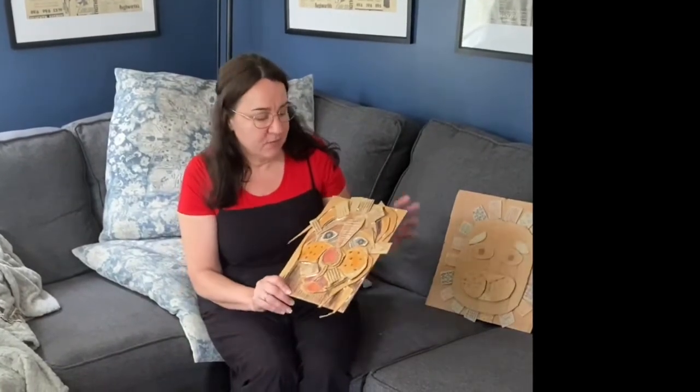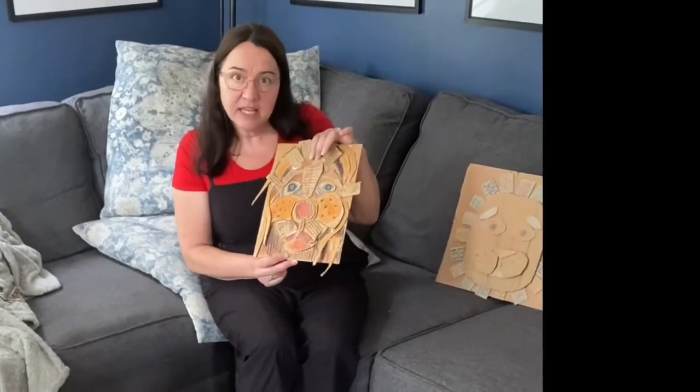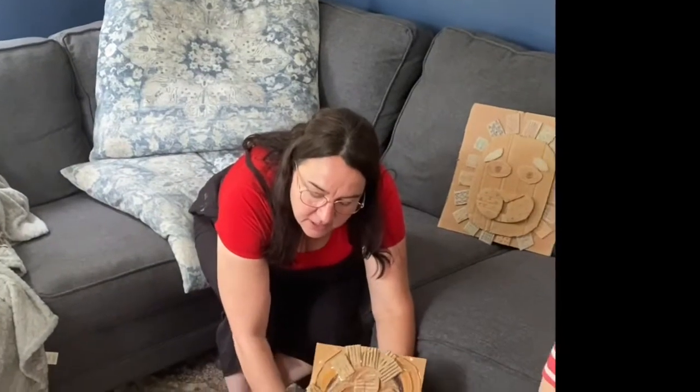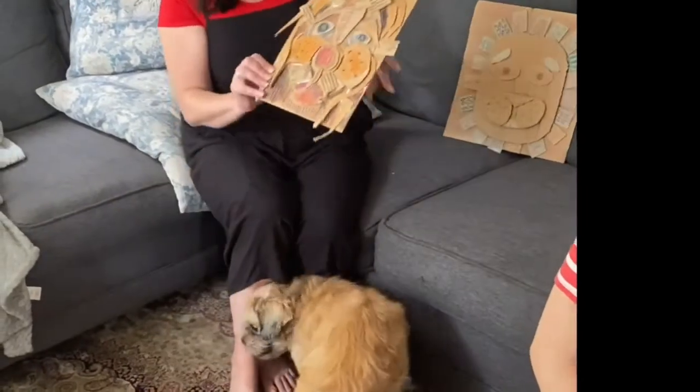We've spent a lot of time decorating and we've finished our Bernard Langley reliefs. This is my lion — but I think it looks more like Dutch the dog. This is Dutch, and he always looks kind of sad. That one's mine.